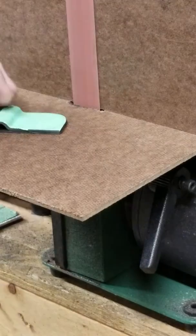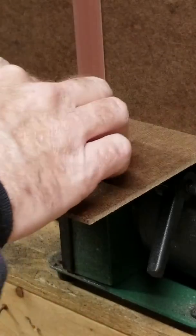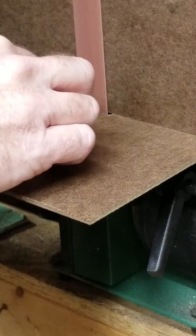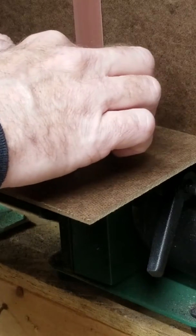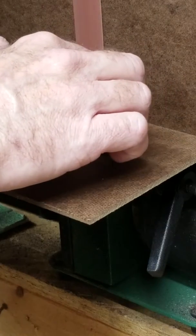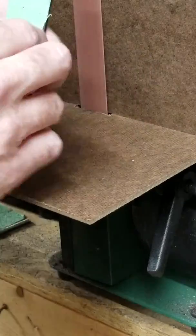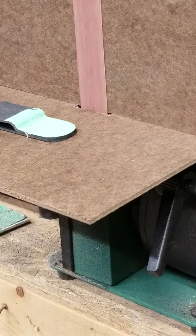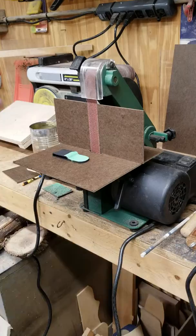I'm able to set my workpiece on there — kind of a zero clearance setup. I thought it was a good idea.